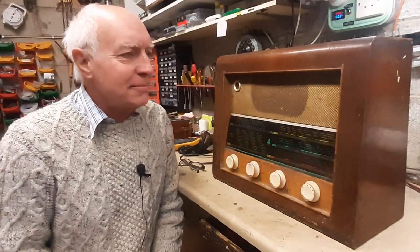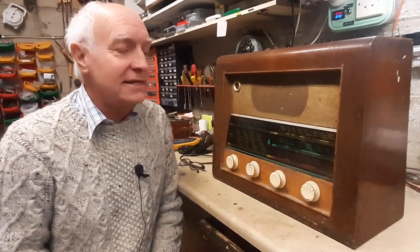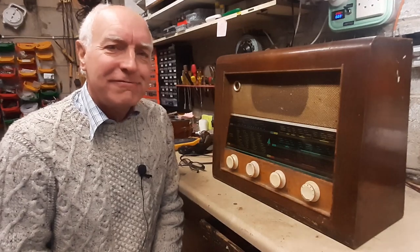We're going to take a look at it and see what the possibility of getting this refurbished is going to be. I haven't looked at the inside of it yet, but let's take a closer look at the front panel.